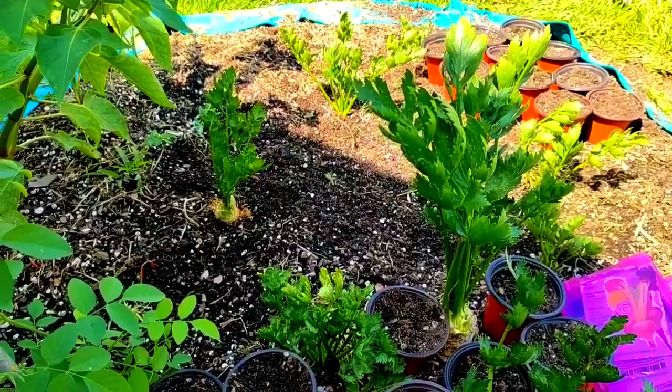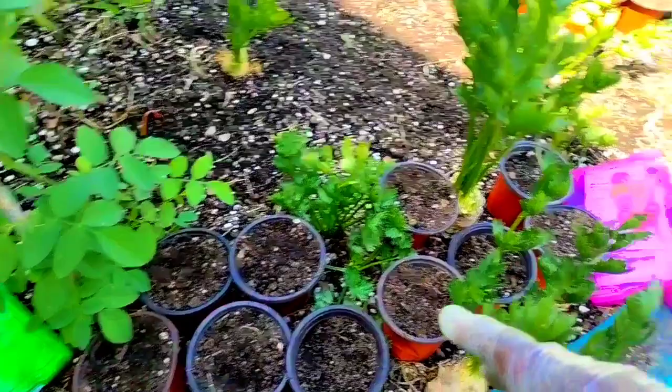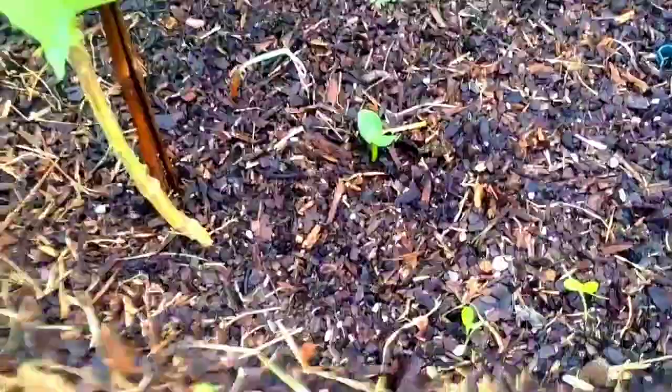Today I have 11 cups over there ready for seeds and 10 cups here ready for seeds. Because listen - if you don't drop the seed, nothing will happen. Not one thing.